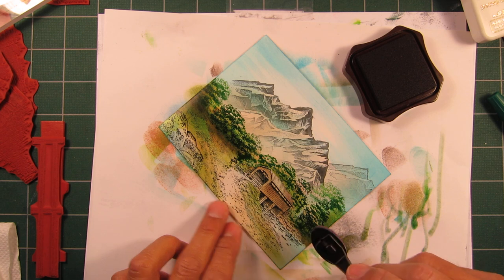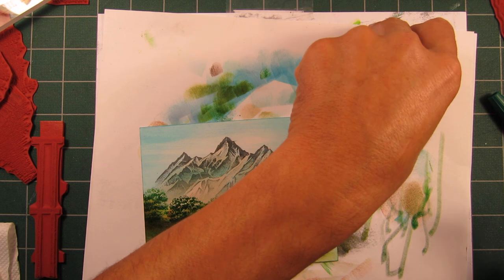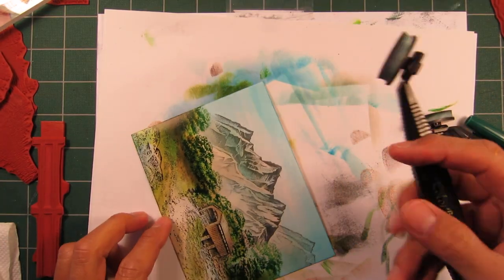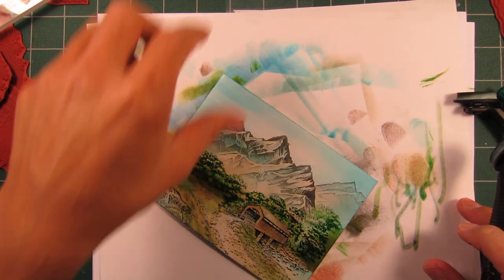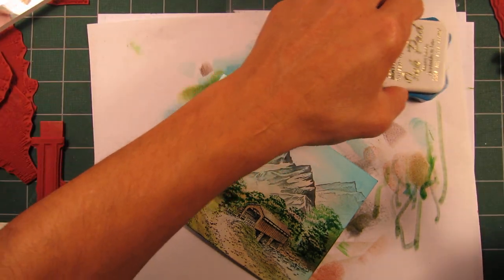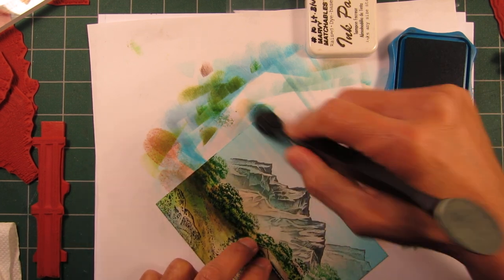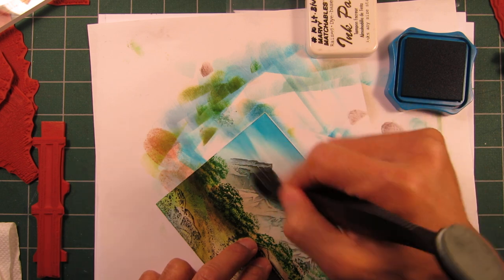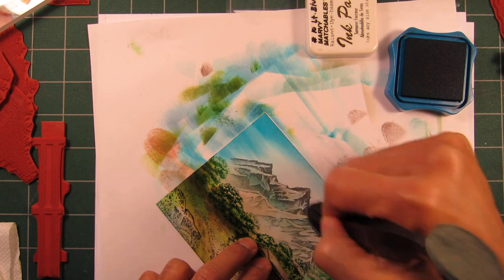Now this scene, at this point in time, is starting to get a touch on the muddy side in terms of the colors used throughout there. I'm not worried about that, but I could start considering it at this point. And that's where the use of the white gel pen and the ColorBox pigment inks come into play.